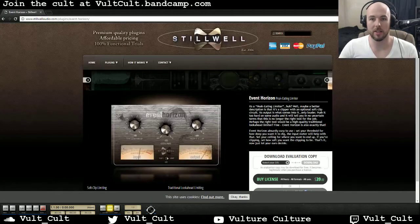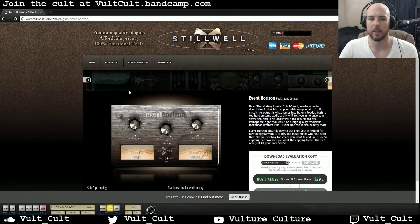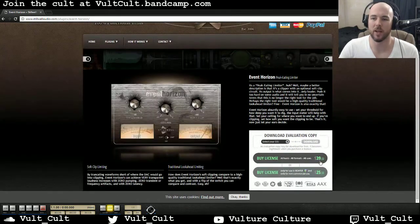Stilwell Audio makes a lot of really awesome plugins. They have all sorts of stuff from really cool compressors to dither and all sorts of spectrograms and stuff like that. They have a really good reverb called Verbiage, I think is how you would say it. The awesome thing about Stilwell is it's a small developer, and I like supporting small developers, and it's also extremely cheap for a mastering grade limiter — I think this is the cheapest I've ever seen.